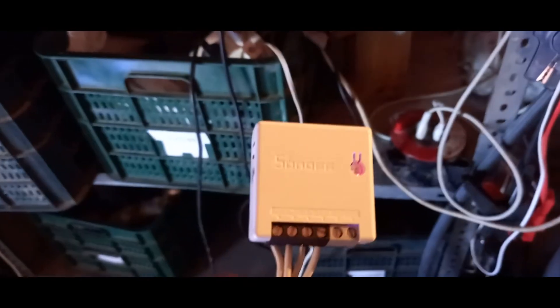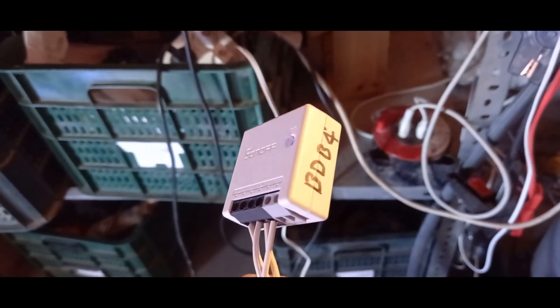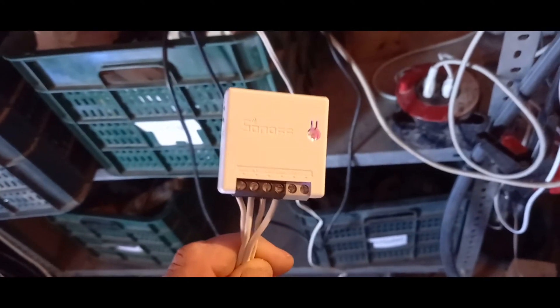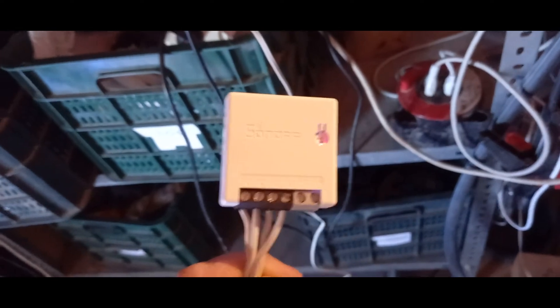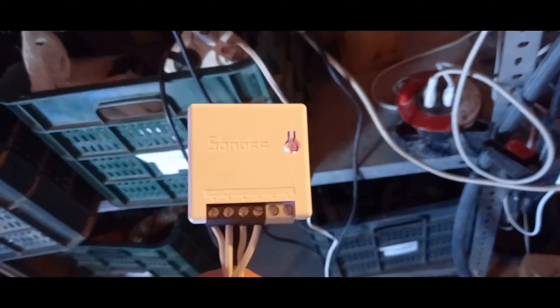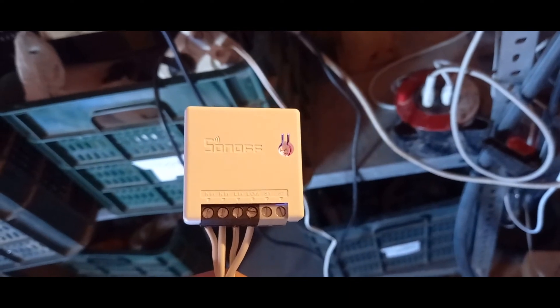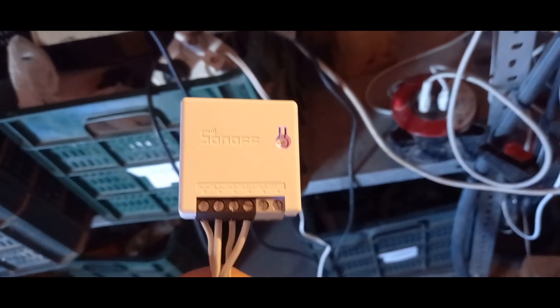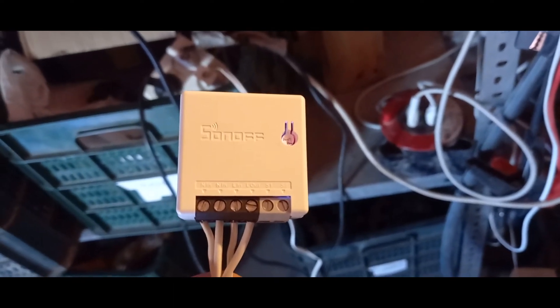It sends a signal to this — it's called the Sonoff Mini. It's a little device provided by the company Sonoff, and it's possible to flash it, which means you can get rid of the Sonoff firmware and replace it with a little web server, so you can send signals from a PHP program to switch it on and off.